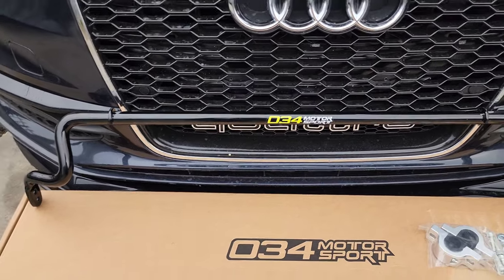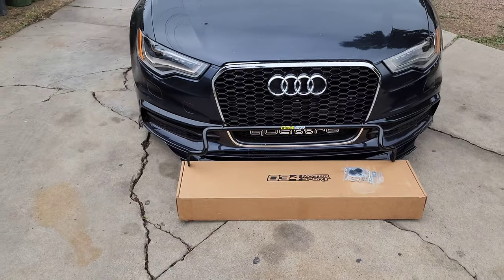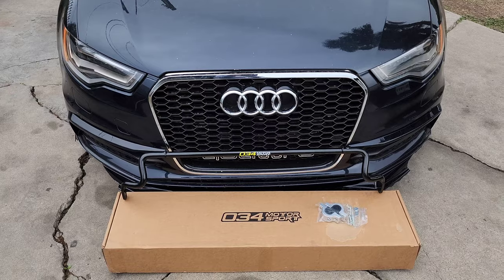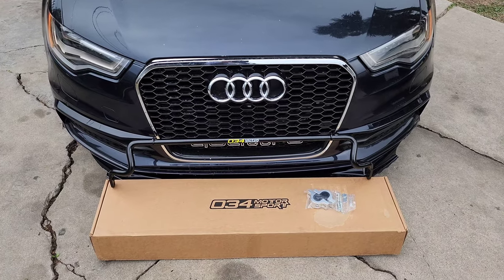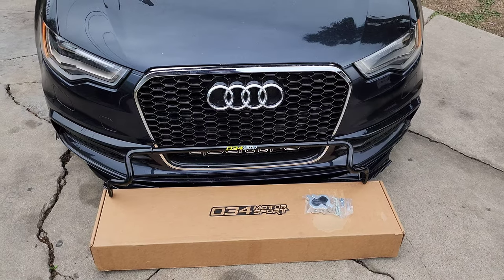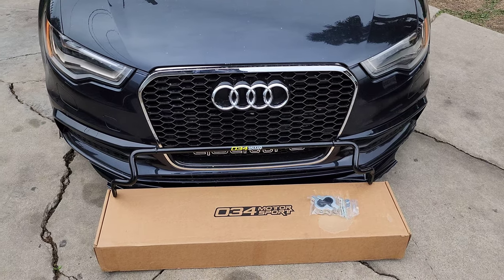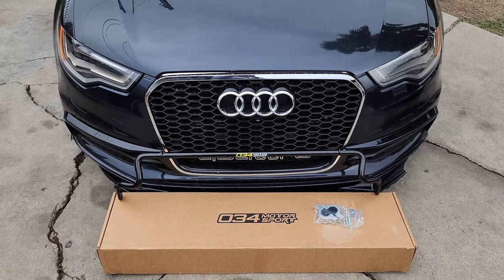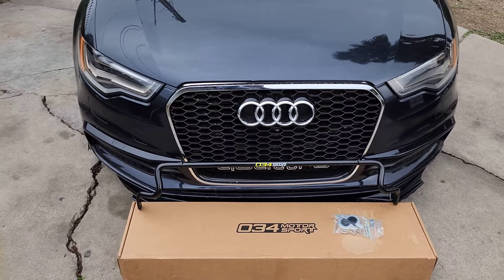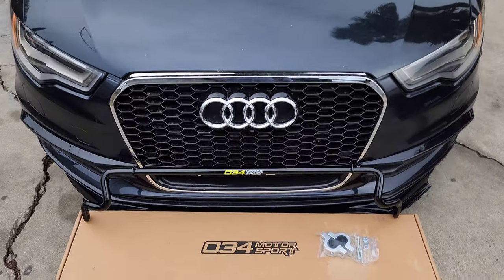This is going to help reduce the understeer on this car. I don't know if you guys saw the video where I was racing against the Cadillac CTS — coming under the bridge there's a turn and I understeered a lot. That's one of the things I noticed about this car, but most Volkswagen Audi Group cars have understeer, so most people upgrade the rear sway bar.